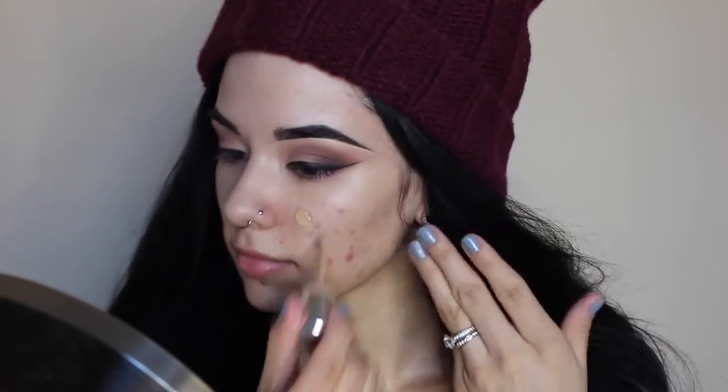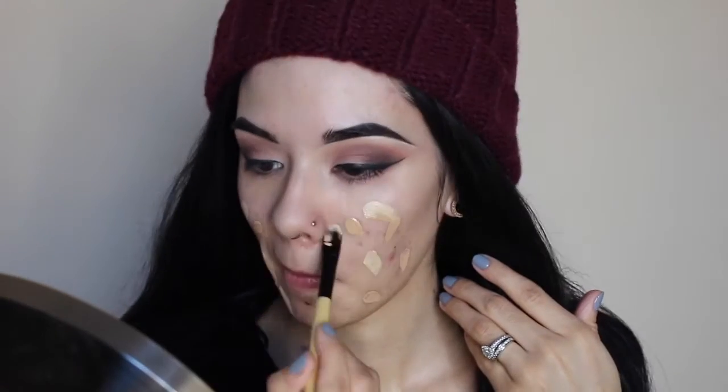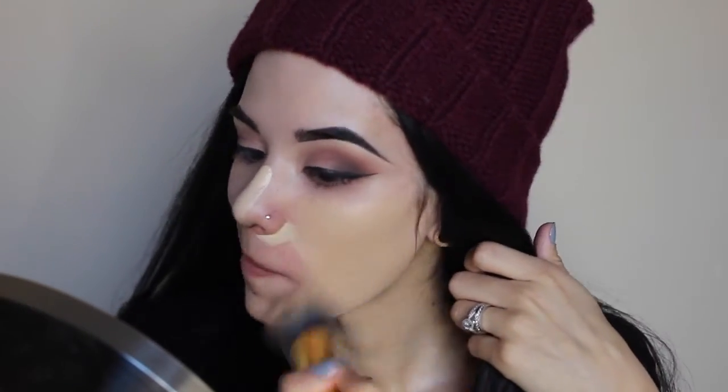I'm going to be using the Marc Jacobs Remarkable Foundation, mixing that in with the Make Up For Ever Chromatic Mix in the yellow shade, and the Hard Candy Glam Wash in the areas where I need a little bit more coverage. The Chromatic Mix is incredible — I love it because you can buy any shade of foundation and make it match your skin with the mixers they have. They have a black, white, brown, blue, red, and yellow. Me being as fair as I am with a yellow undertone, it's really difficult to find foundations that match my skin as they tend to be too pink or too dark, so buying the Chromatic Mix from Make Up For Ever was one of my best purchases ever.